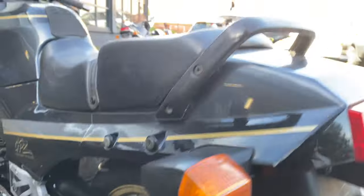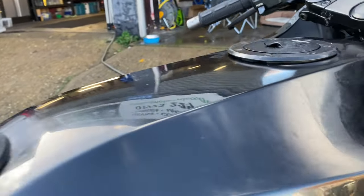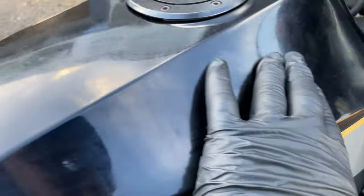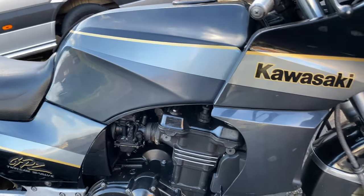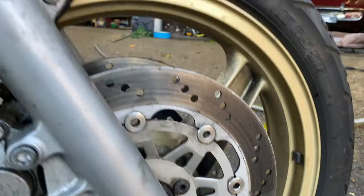We'll get these wheels all cleaned up, see if we can do something with that exhaust, then we'll get it in the workshop and crack on with a bit of paint correcting. The paint work needs a good old buff — it's got some marks on it and looking a bit dull in places. We'll get some XCP corrosion protection on it as well, touch up a few banjo bolts, brake hoses, etc. Yeah, we've got a few things to do on this.